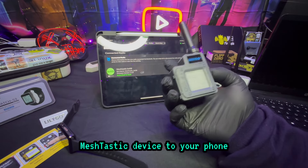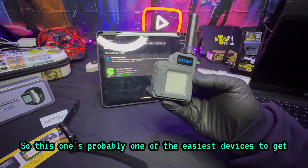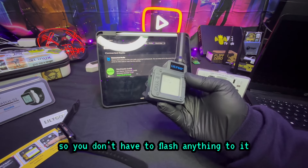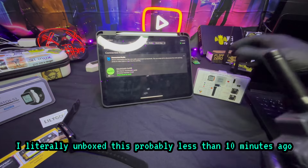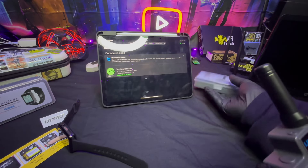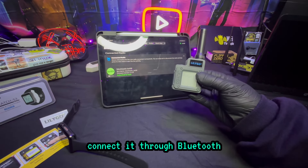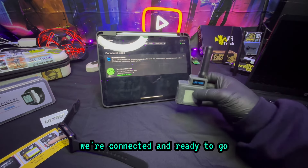This is probably one of the easiest devices to get because it comes with the firmware already installed — you don't have to flash anything to it. You buy this from LilyGo, it's sent to you. I literally unboxed this less than 10 minutes ago and it was that easy. Just open up the Meshtastic app, connect it through Bluetooth, make sure Bluetooth is allowed on this app, and before you know it you're connected and ready to go.